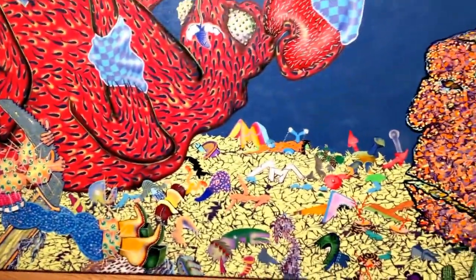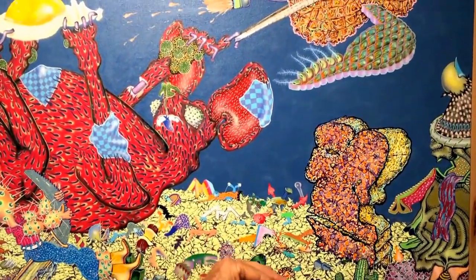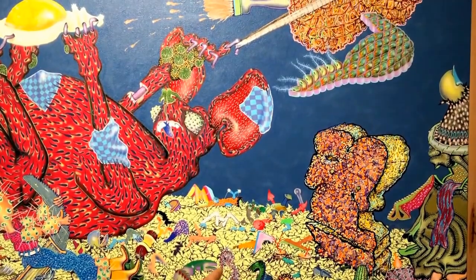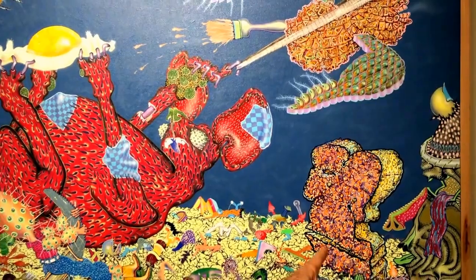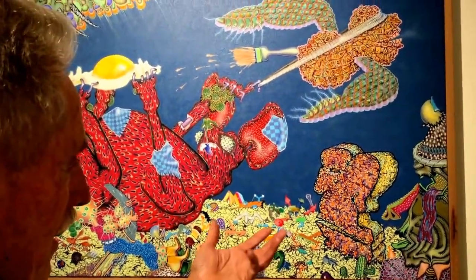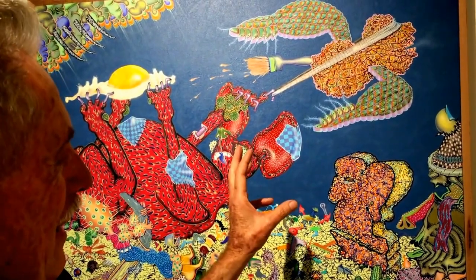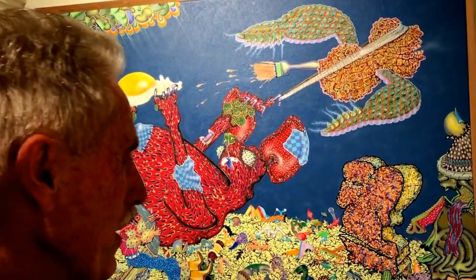All this debris and imagery across the bottom is a lot like what I do on my other larger, saturated paintings. There's kind of a toast head, which I've used too as a bread head — just kind of a known, non-thinking person image.